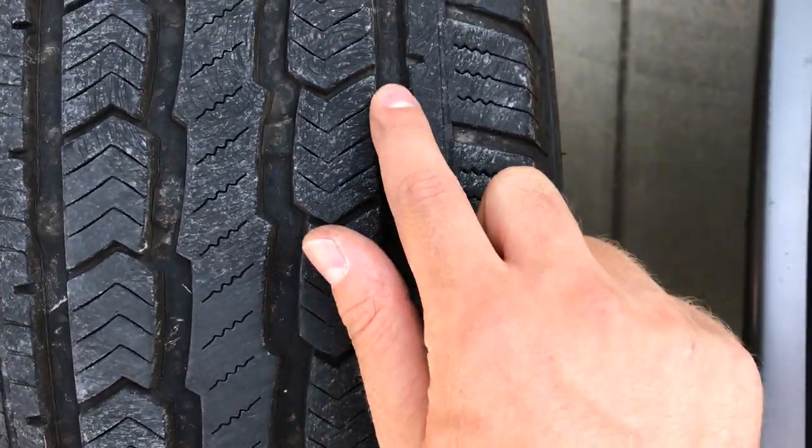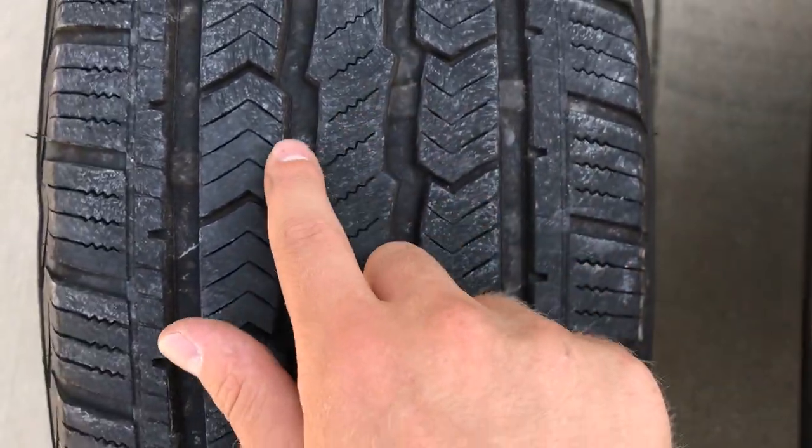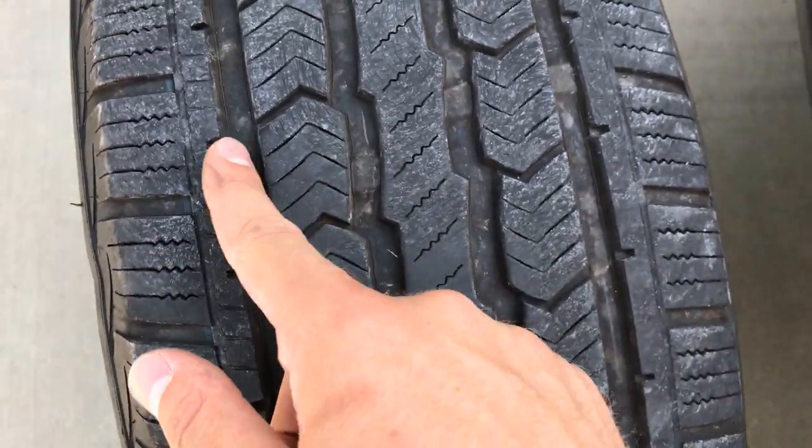Once your car has been jacked up and you pull your tire off, just do a simple inspection of your tire and check for the proper tread.